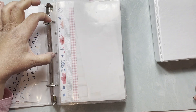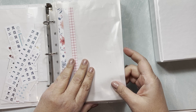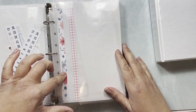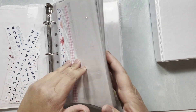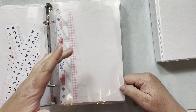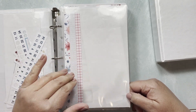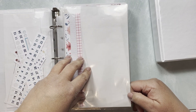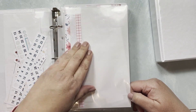You could definitely do without sleeves for all your functionals and just hole-punch directly, which would be less bulk since these pages do add some bulk. I put the washi strips on this page whenever I finish a sticker sheet.